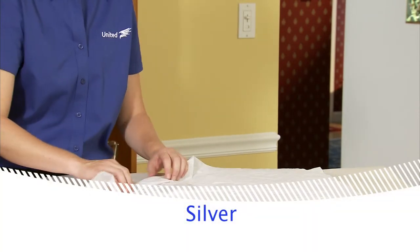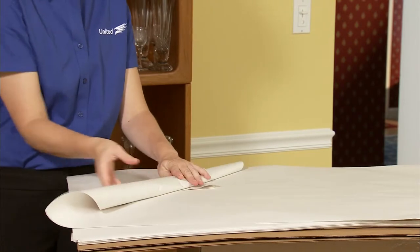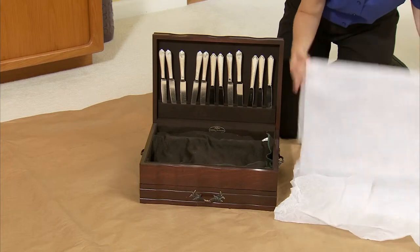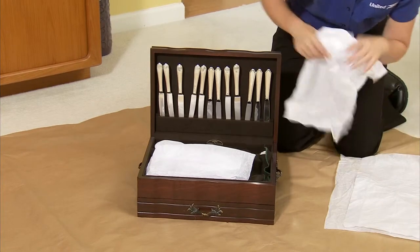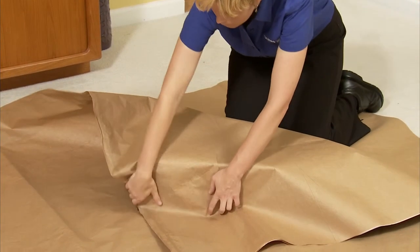Silverware can be wrapped individually or in sets. If silverware is in a chest, you might want to wrap the pieces individually and reposition them in the chest, or fill in all empty spaces in the chest with tissue paper and wrap the chest in a paper pad.